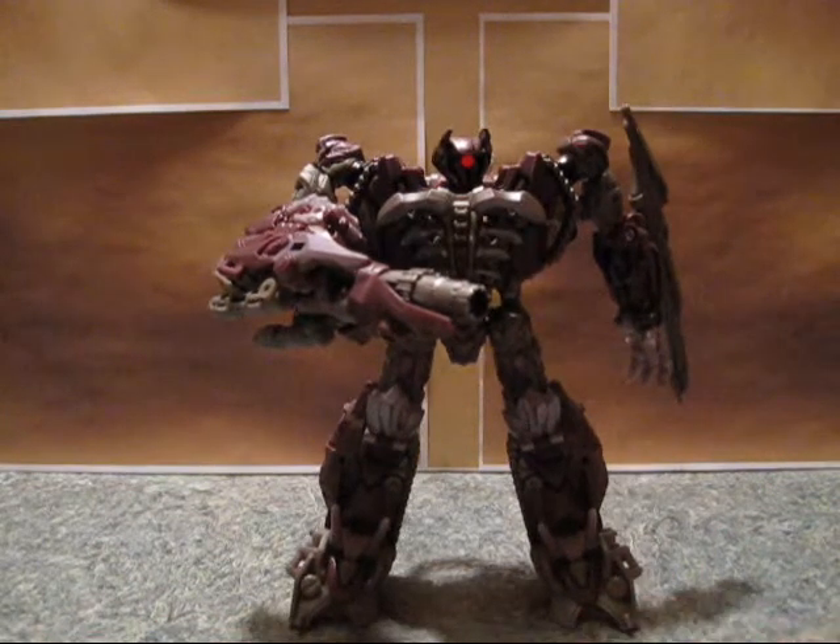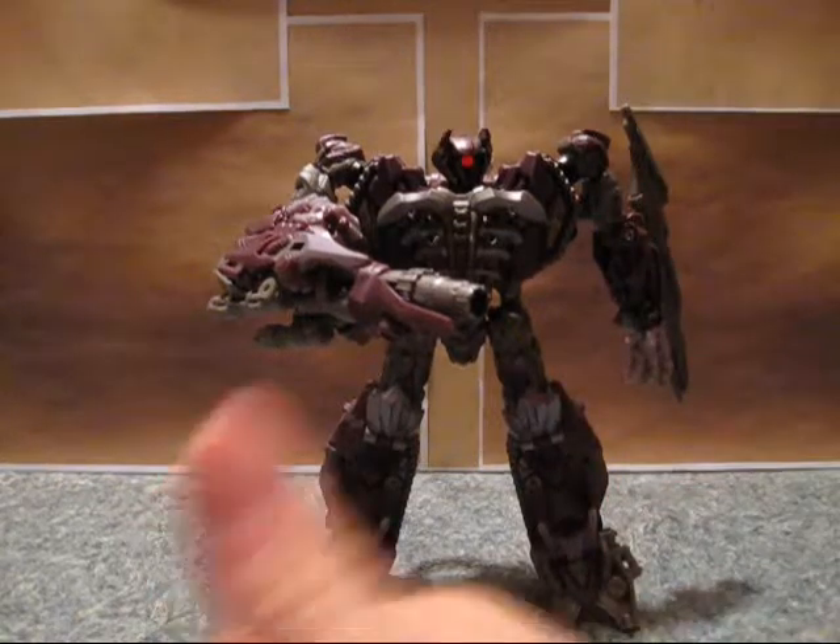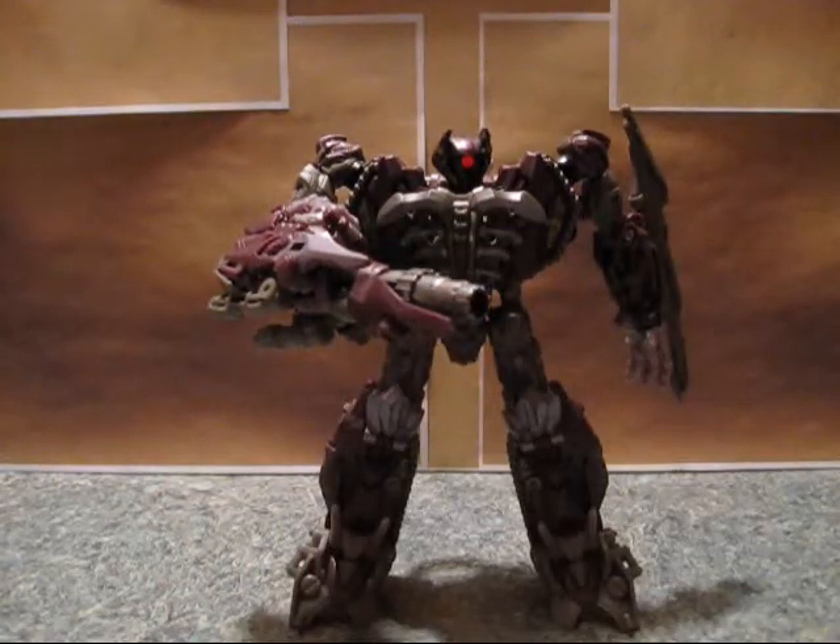That pretty much concludes my video review of Shockwave. If you have any questions about the action figure, please post a comment down below and I will answer your question. If you have any requests for video reviews, post a comment down below or shoot me a message. Hope you enjoyed. Hope you learned something. Thanks for watching.